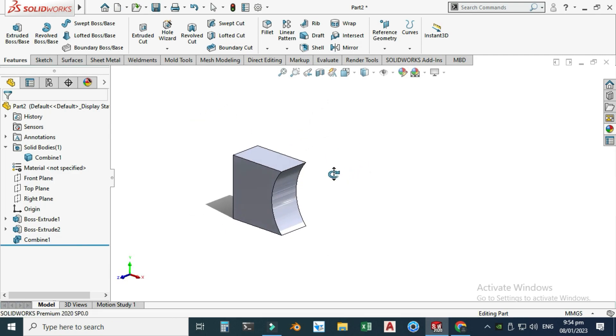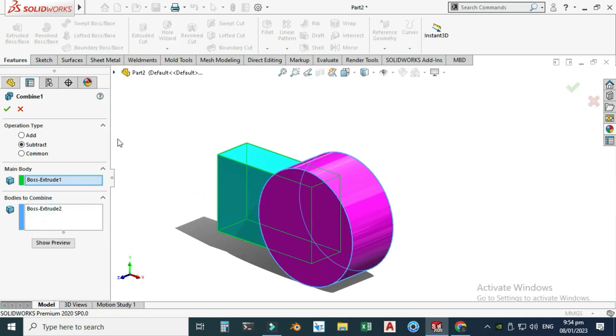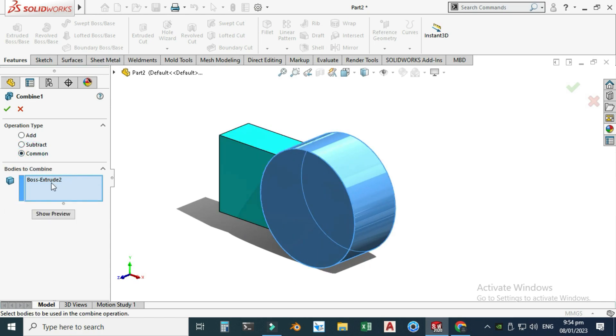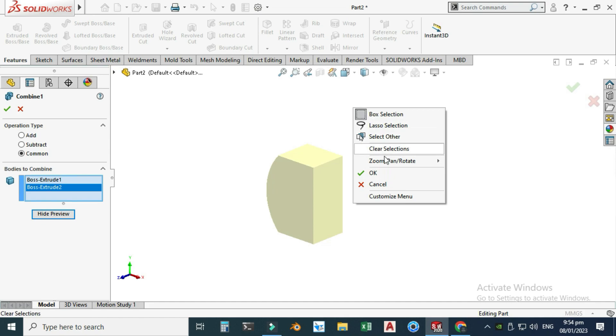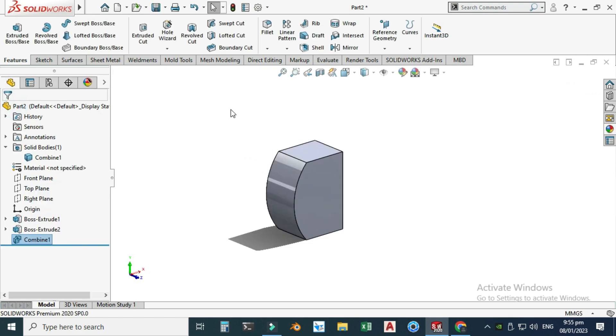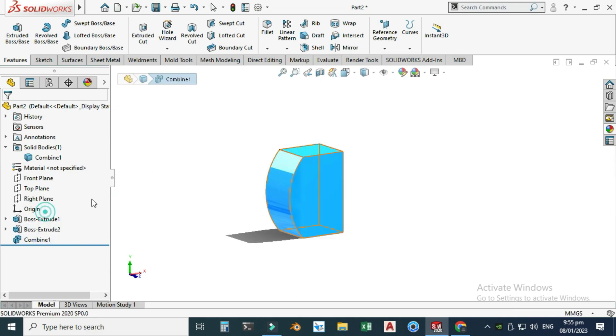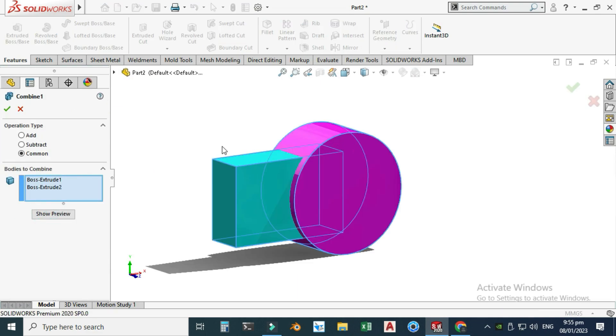Lastly, I'll use the Common option. I'll select both bodies and click Show Preview. Common gives you the intersection part — the overlapping region shared by the two bodies you've selected. I'll select OK to apply.